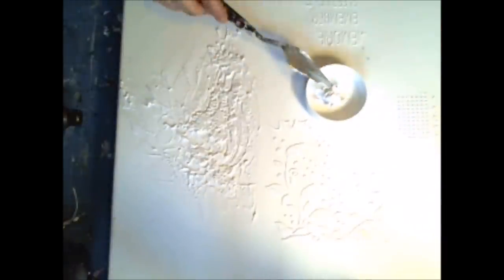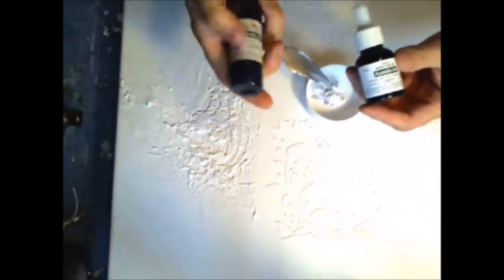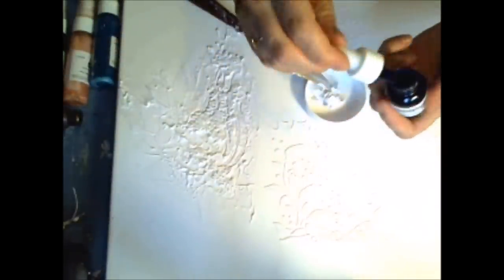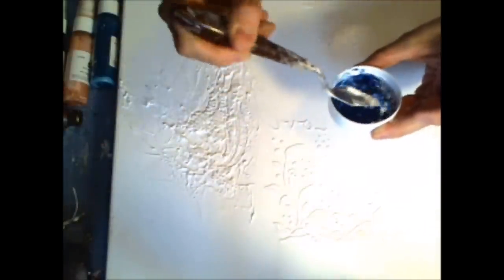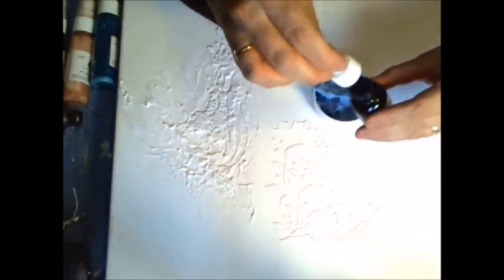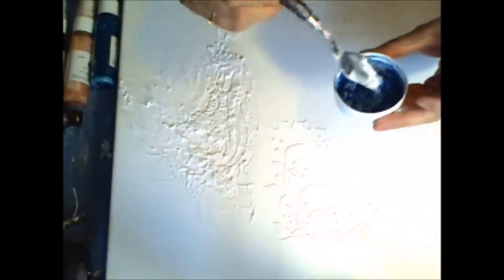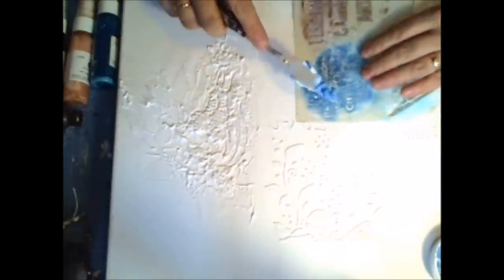The next thing I'll show you is making colorful paste. You don't have to buy everything — there are many ready-to-use products, but if you don't have any or don't want to buy everything, you can just mix your paste with ink or mist. I'm using water ink from 13Arts, but you can also use acrylic ink, acrylic paint, paints, or mists. Just mix them all together very well and you'll have your own colorful paste.